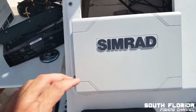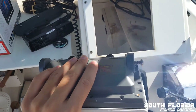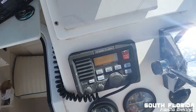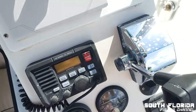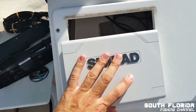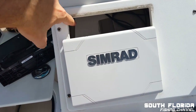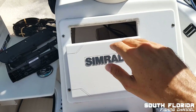I stuck the new Simrad in here, and as you can tell, it almost kind of fits. I was kind of hoping maybe I could ghetto rig something to make it work. I was even thinking I could install it like this and then put like a little cubby in there so I can put my phone in there.